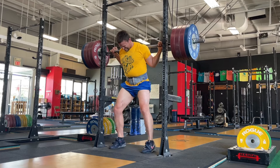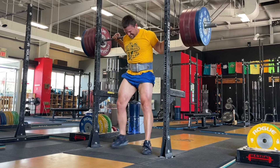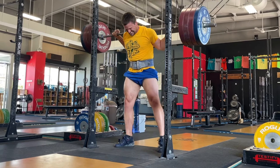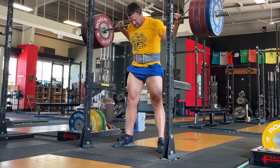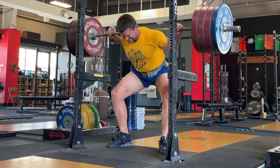Number three: point your toes out roughly 30 degrees. This allows your femurs to travel in the direction of your toes, which is useful for getting depth. It allows you to contribute more muscle mass into the lift, allowing your adductors to participate in driving you up out of the hole.